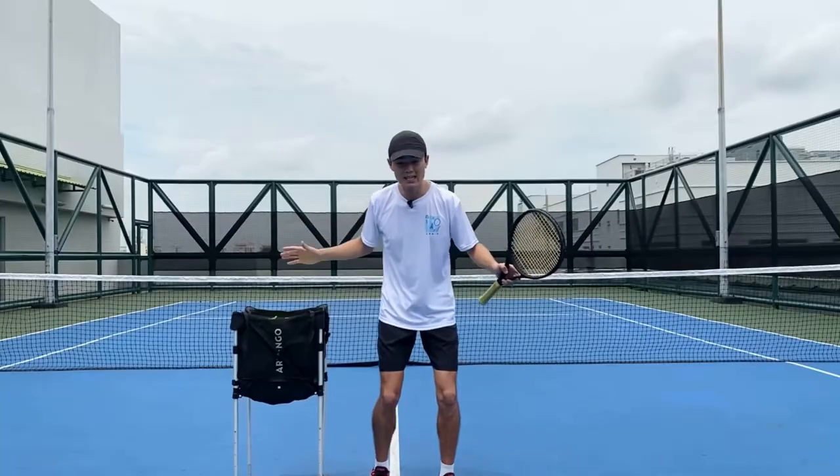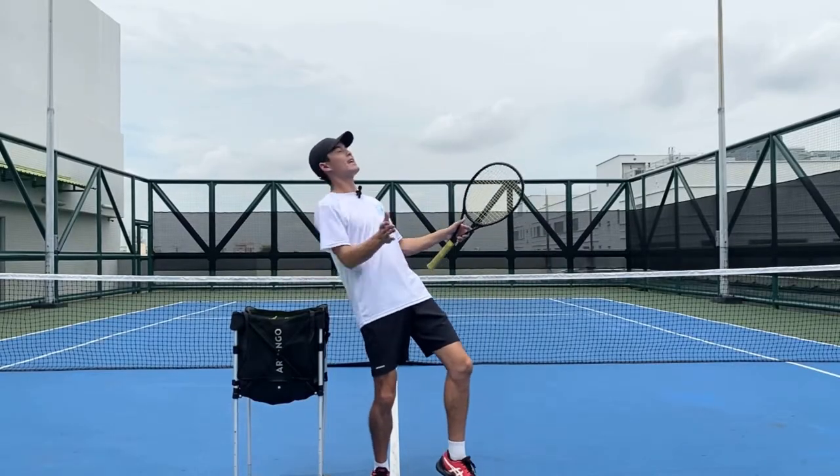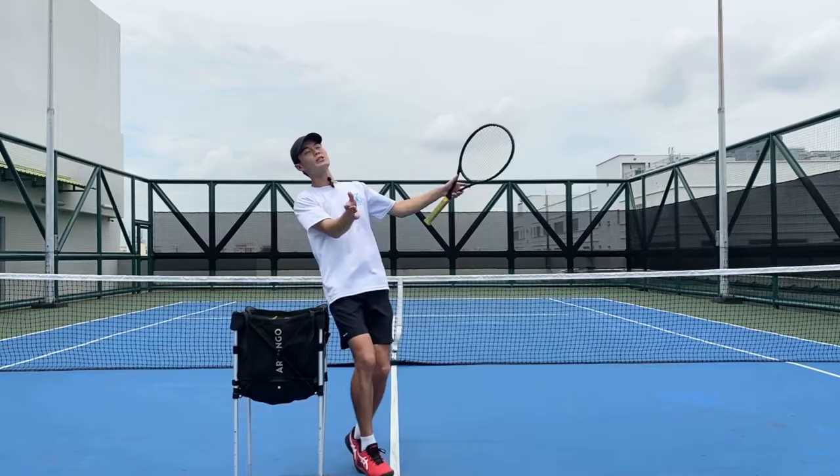Hey guys, this is Joseph from Play Tennis in Singapore. Today we're going to be talking about a common error that I see a lot of beginner, intermediate, and even some advanced players make when they're playing in a match or rally — they're leaning back too much as they hit the shot, or even falling backwards.